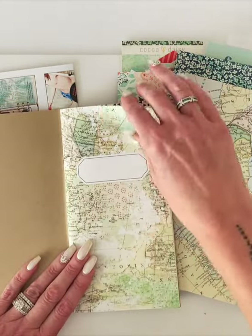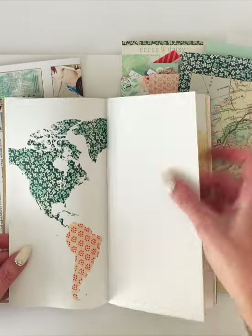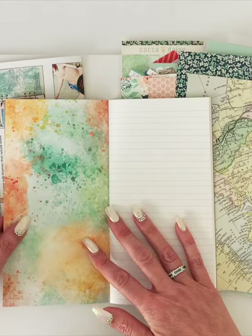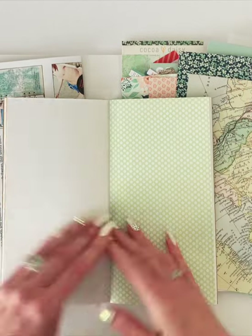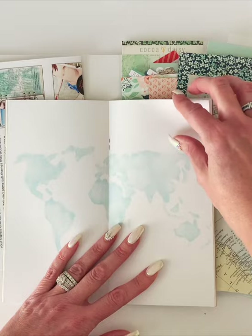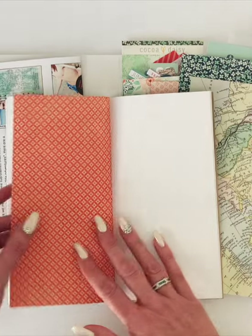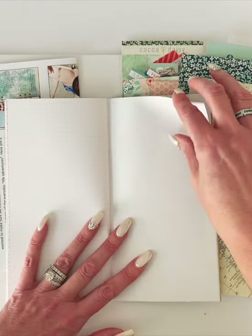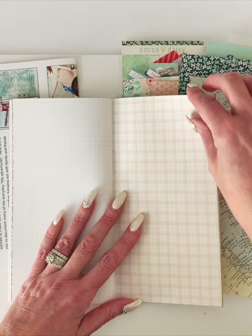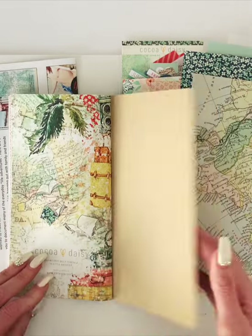I always like to put the month here. There are pages with a pattern on one side, spreads that are completely blank, a few lined pages, and some dot grid pages. You can see that one — that's the one I did a layout on and I'll show you that in a minute. There's another dot grid all the way across, a Start Exploring page, and then a pretty brown plaid, a grid, and then the back page.